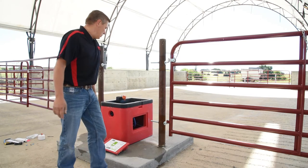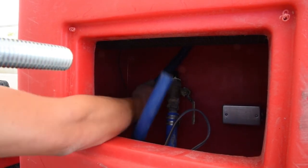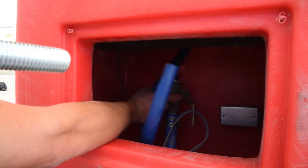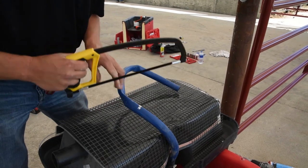Now we can go ahead and take a measurement. Now that we've got our basin temporarily installed, we can see that we need to trim off about one foot of our water line so that we don't have any kinks when we hook it up to our main supply line.